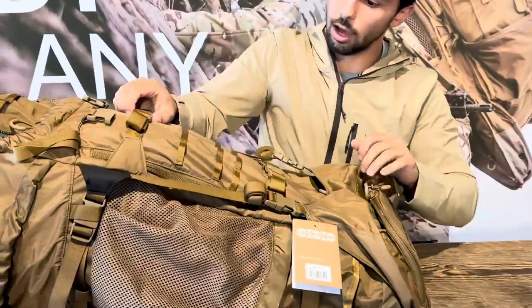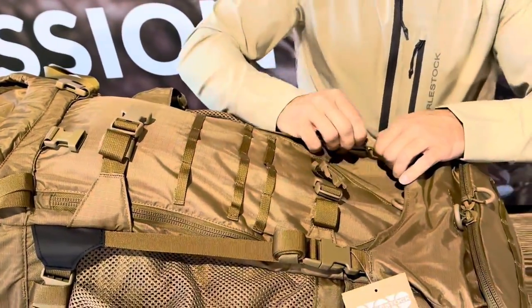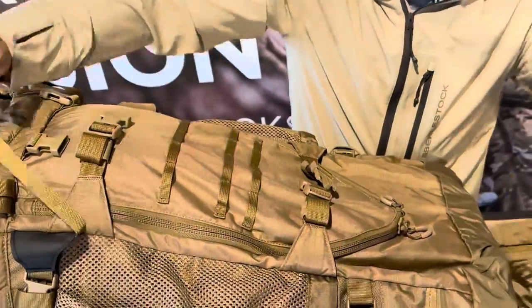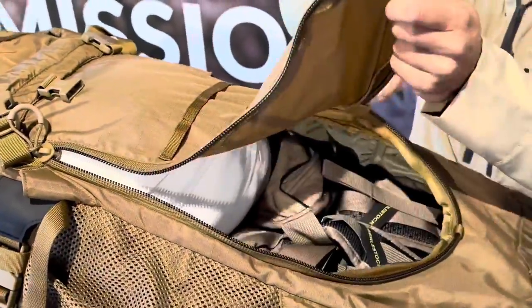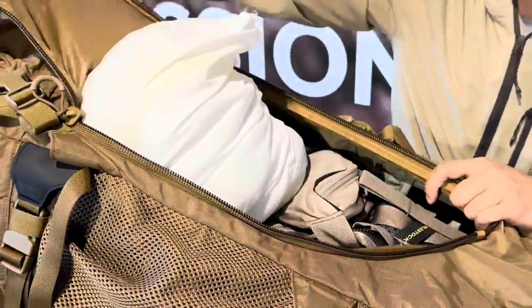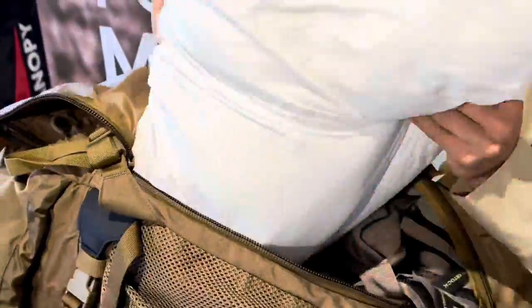Moving on to the top part of the bag — the main compartment has both a top and a front access. We're going to unzip the front here. This pack has so much storage — we've got two pillows stuffed in here as well as one of our X2 packs.